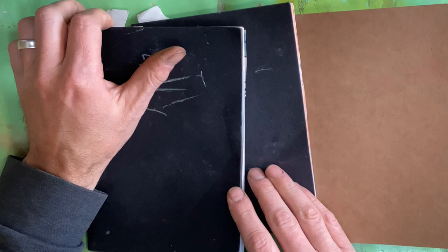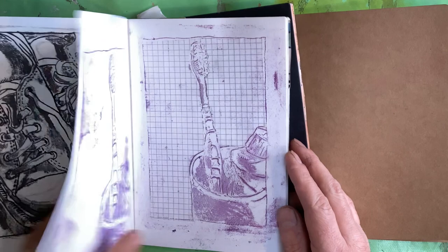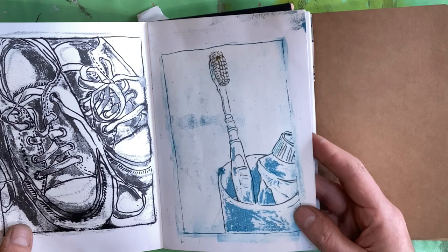I started in this one in the middle, with some printmaking. I'll link a video above now if you're interested in the processes I used to make these images. I was experimenting with biro embossing and wax crayon to do some printmaking.